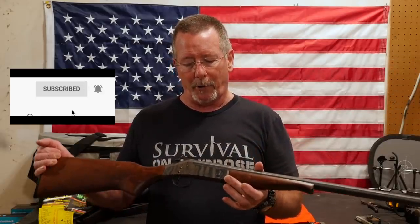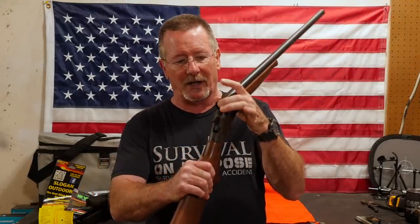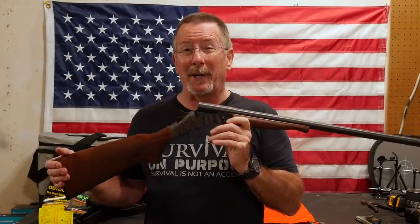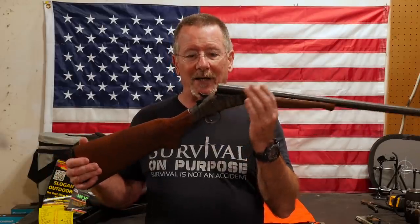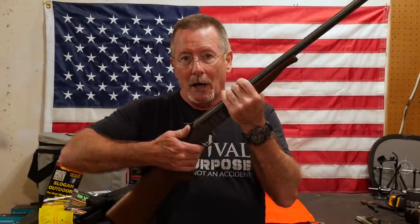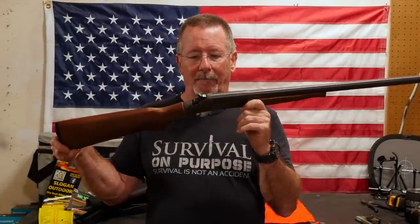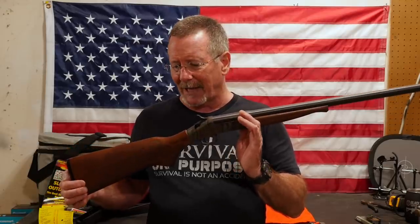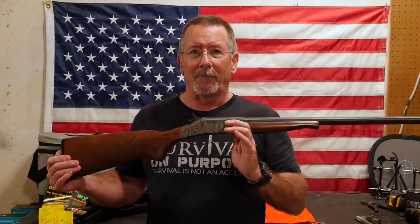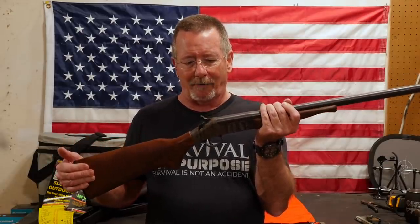I've got a New England Firearms Pardner Model SB1 single-shot break-action 12-gauge shotgun, and you can see it's unloaded. This is pretty much, in my opinion, the least tactical firearm you can have — it's one of the simplest also. Your rate of fire is however rapidly you could open it up, put a new shell in, close it, aim and fire. So not a very good choice for any tactical application, but it's a really good choice for simplicity, long-term survival, hunting, and putting food on the table. What we're going to do in this video is increase its capability to allow it to be even better for a survival situation.